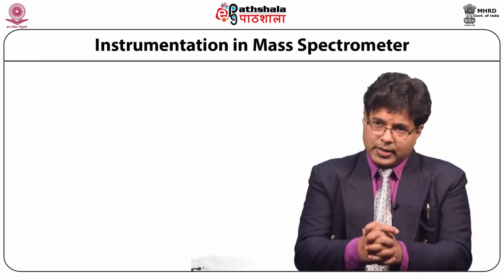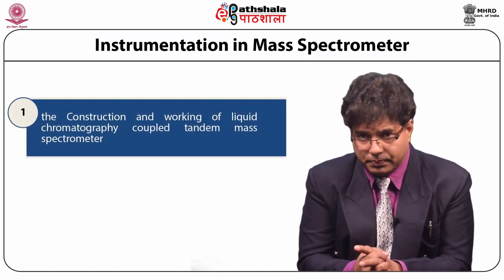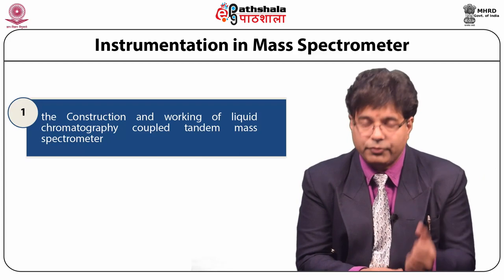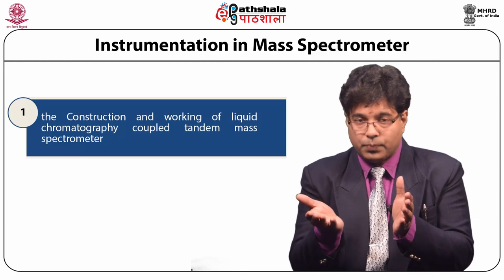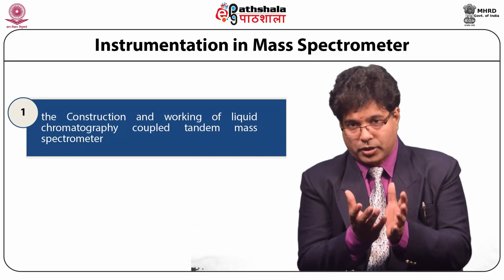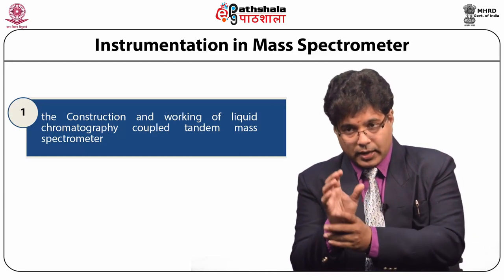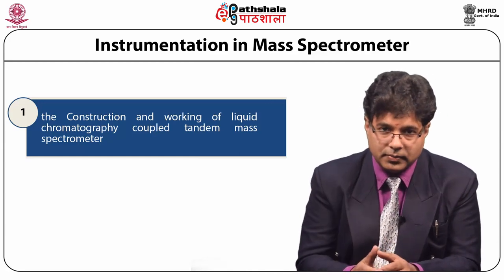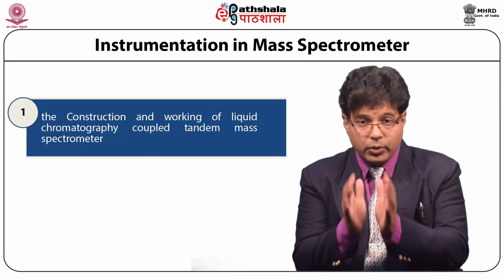In this lecture you will understand the construction and working of liquid chromatography coupled tandem mass spectrometry, in which ions in liquid state coming from liquid chromatography after separation are converted to gaseous state and ionized. They become charged compounds; the ions are separated, accelerated, and identified by the quadrupoles, after which they are analyzed. Every section has different principles and a unique function.